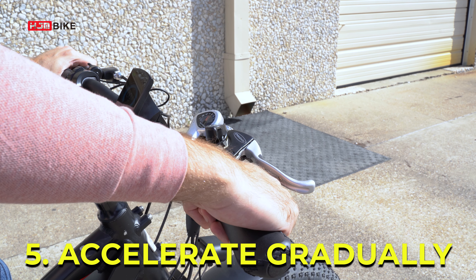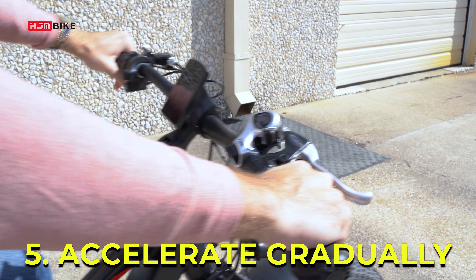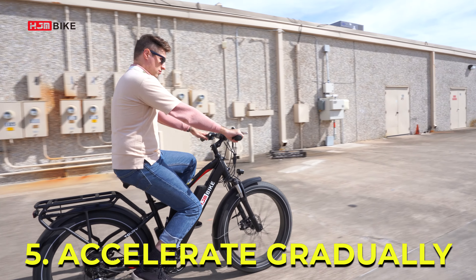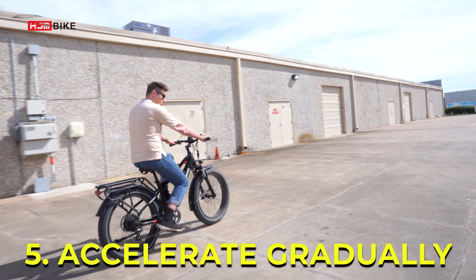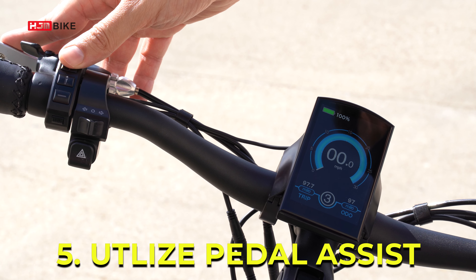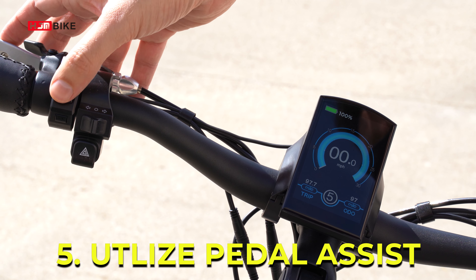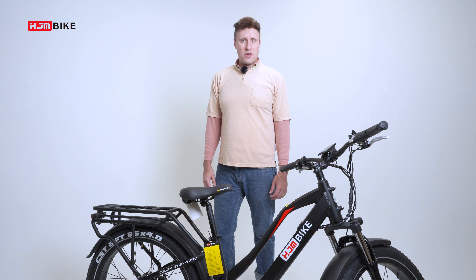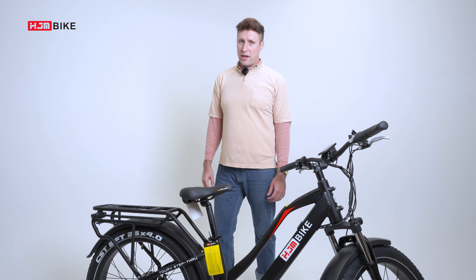Number four: when starting, slowly turn the throttle back, wait for the wheels to begin to rotate, and then continue gradually accelerating. Choose different speeds for different road conditions. The zero to five pedal assist level will ensure you have a smooth ride regardless of road condition. And that's all there is to know about the battery of the Discovery HJM e-bike.